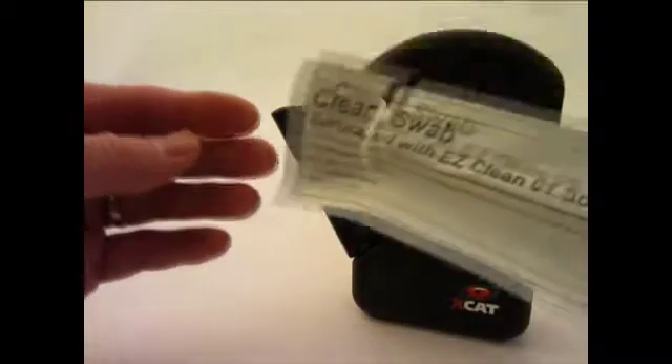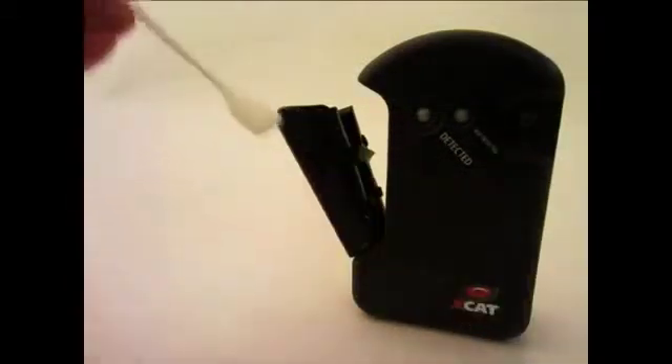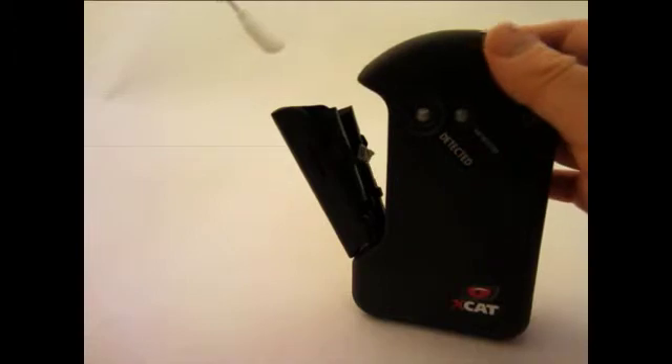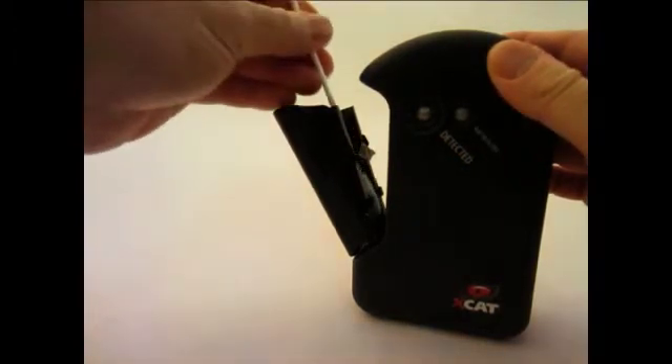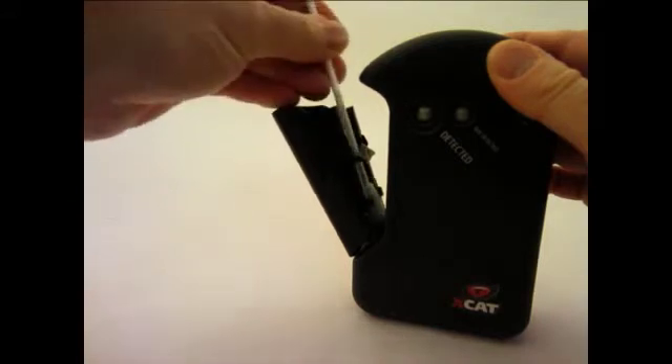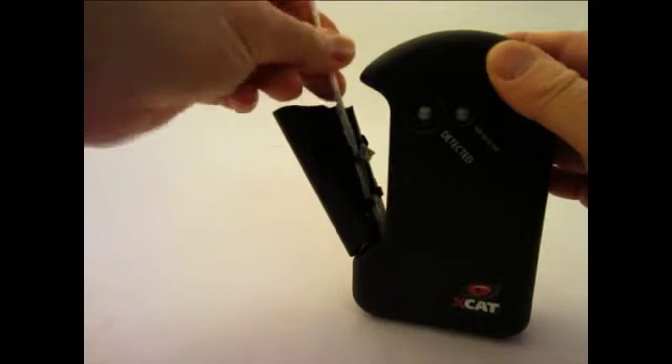Remove the swab from its packaging and clean the carrier by rubbing the swab over the surfaces of the carrier. Make sure to go down the channels on both sides and across the edge at the bottom.